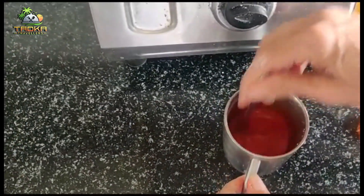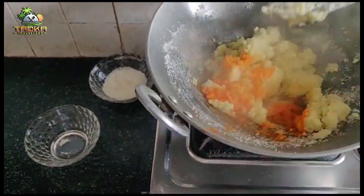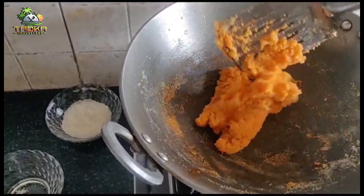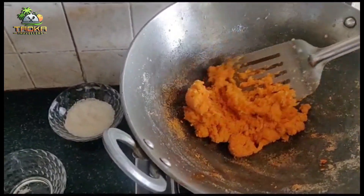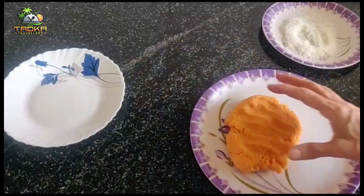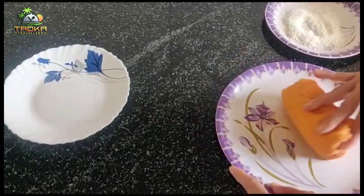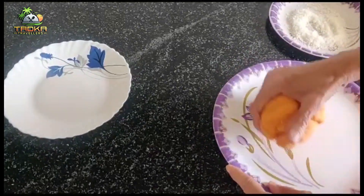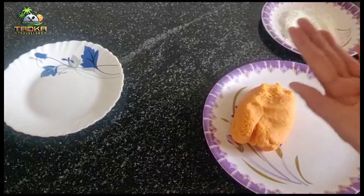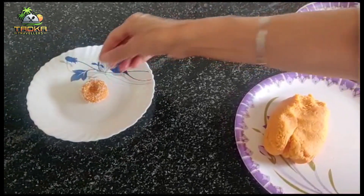Add the milk powder and mix it in well. Then we can make small pieces of the dough, shaping them into small rounds.